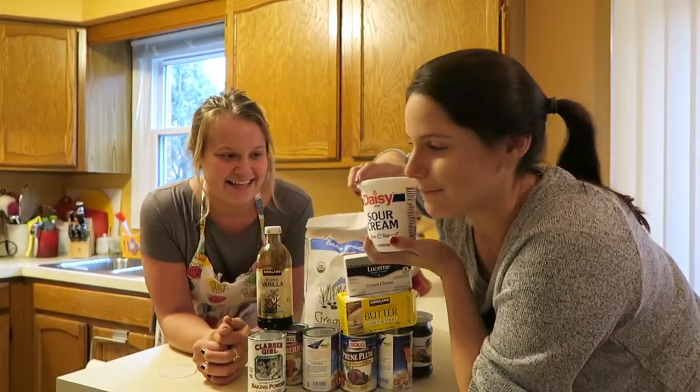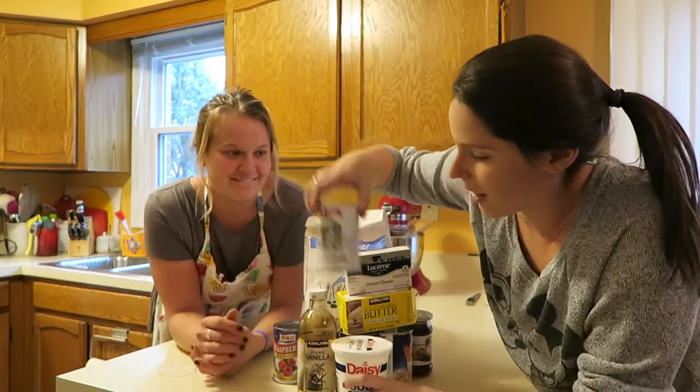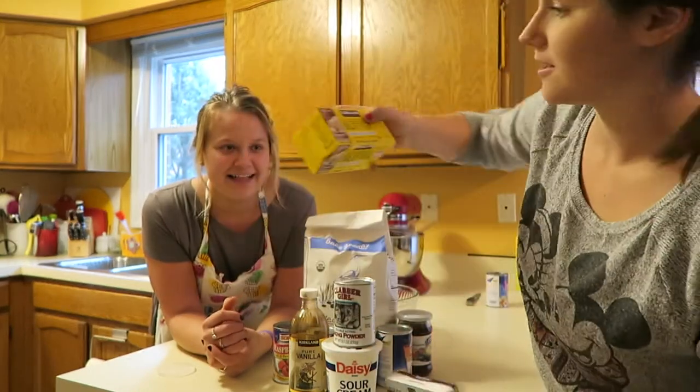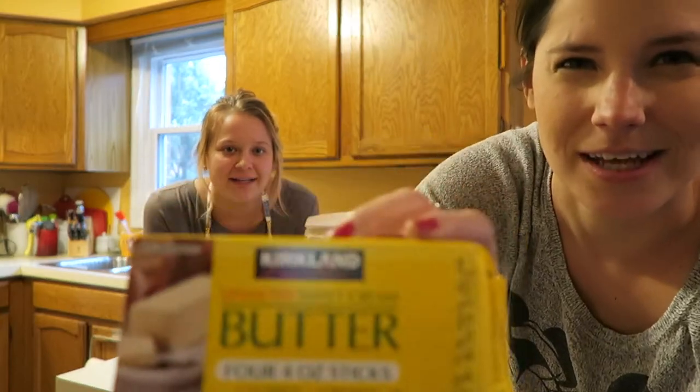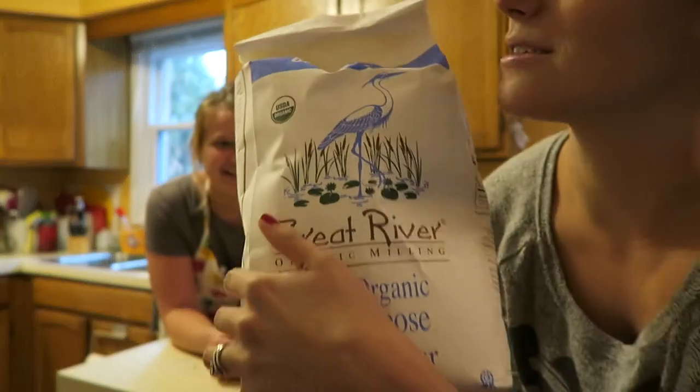Okay, so we need sour cream, vanilla, baking powder, cream cheese — doesn't matter the brand — softened butter, unsalted. And flour, all this flour? Doesn't matter the kind.